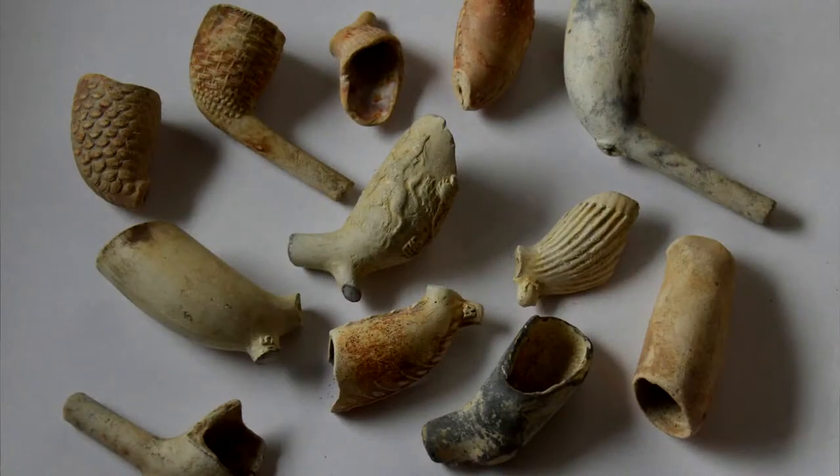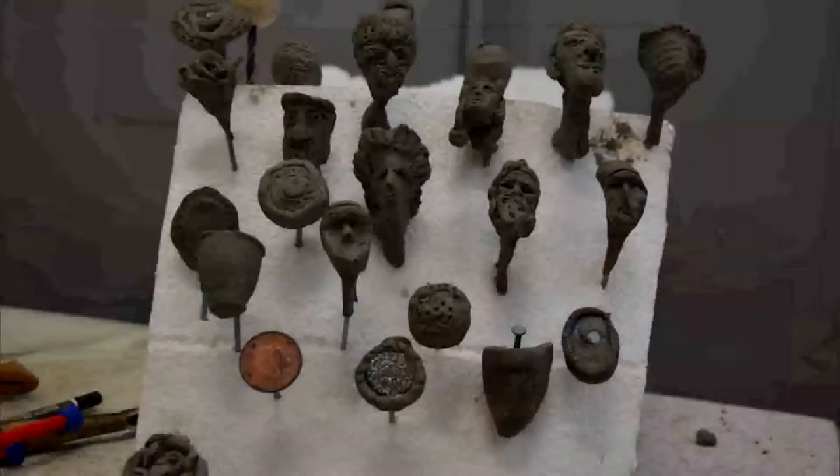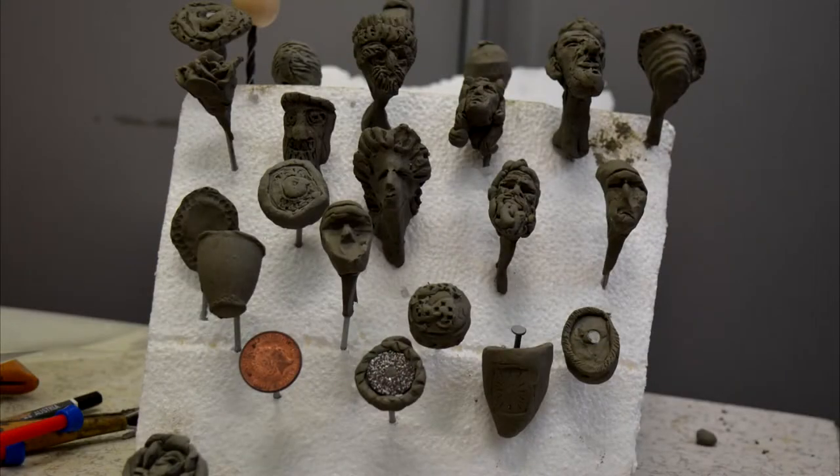So they all either loaned or gave me elements of their craft and I put that texture onto the clay. Some of the clay pipes actually had tobacco already in them — you'd smoke it and just chuck it away afterwards. A head in a pipe could be the same thing, and I had hundreds of heads.